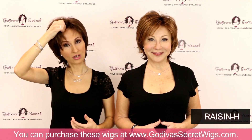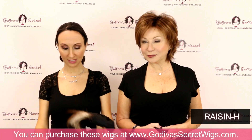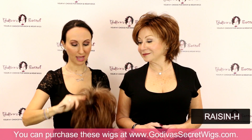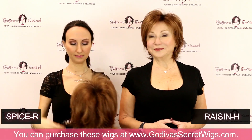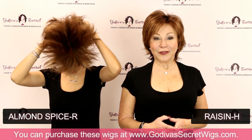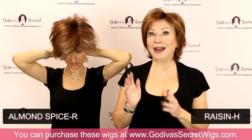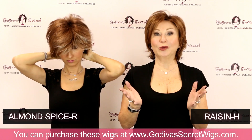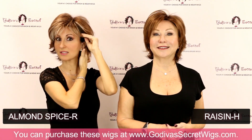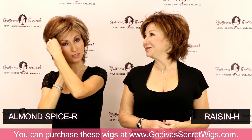The next color I'm going to put on is called Almond Spice. This is very similar to the Raisin H, but you're going to see it has more of a highlight in the front. Some of our wigs are very subtle with the blends, and then some have a stronger highlight around the face. This one has a little stronger highlight in this wig style.